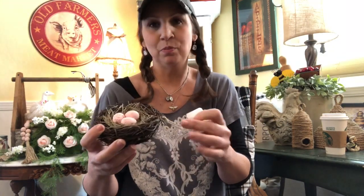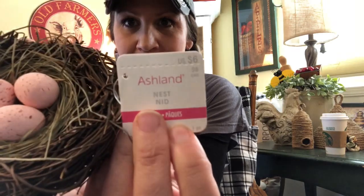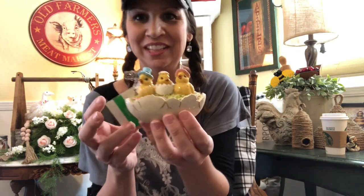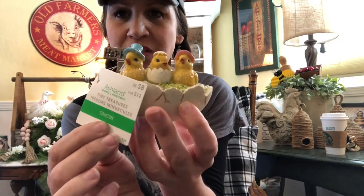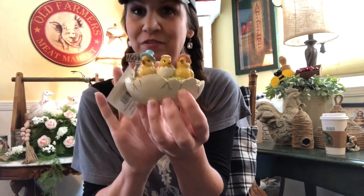That's what happens when you're a dog mom! This cute nest is also Ashland — it was six dollars and fifty percent off. And then look at these darling little chicks and this broken egg — this is part of the Ashland Tiny Treasures collection, kind of over by their fairy garden stuff. It was eight dollars and fifty percent off as well. Sorry for the bag crinkling, guys — sometimes you gotta do what you gotta do.